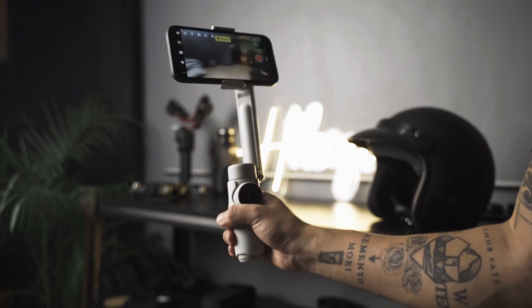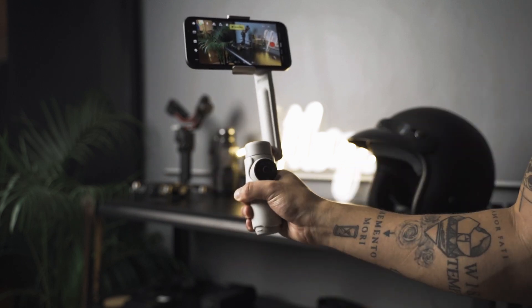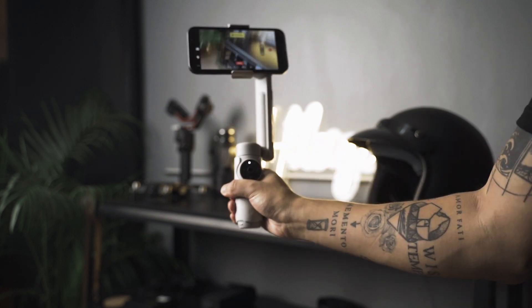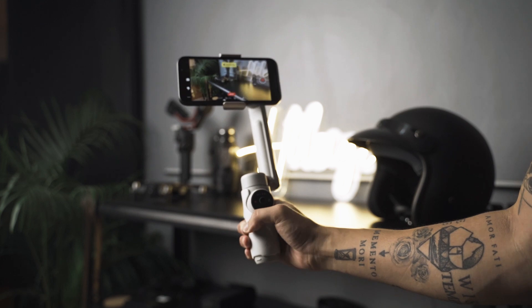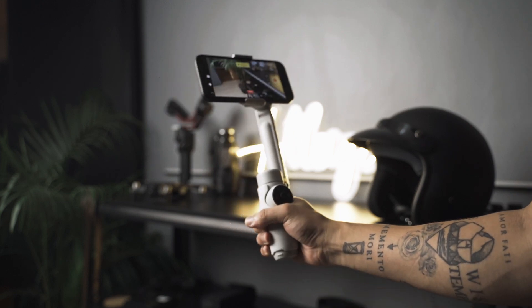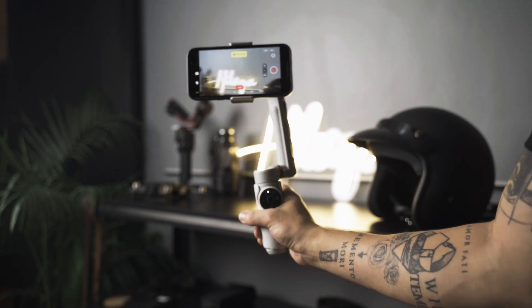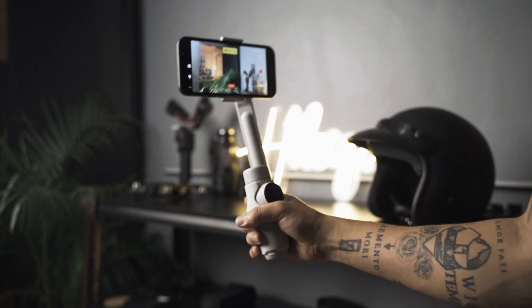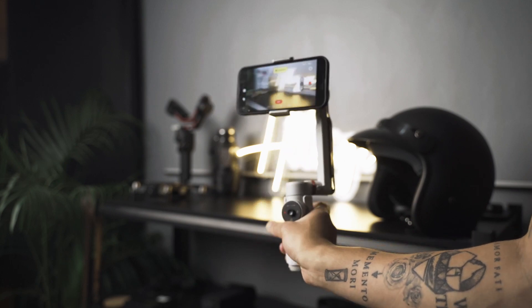To activate Active Plus, press the trigger once, then press again and hold until you see the indicator light blinking — that means you're on Active Plus. This mode provides a faster follow speed, just like a sport mode, giving you the ability to follow fast-moving subjects and making it perfect when shooting sports.